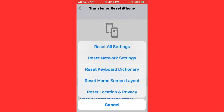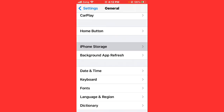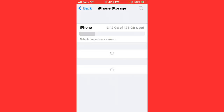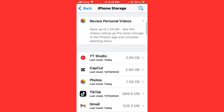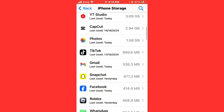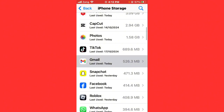After resetting network settings, find iPhone Storage in Settings. Scroll down and find Gmail, then open it. First, offload Gmail, then reinstall it. After offloading and reinstalling Gmail, your issue will be fixed.